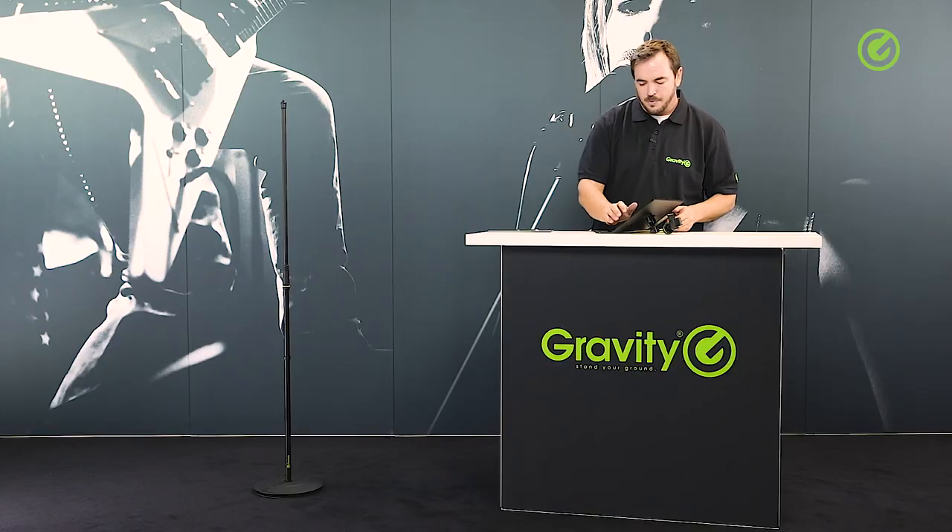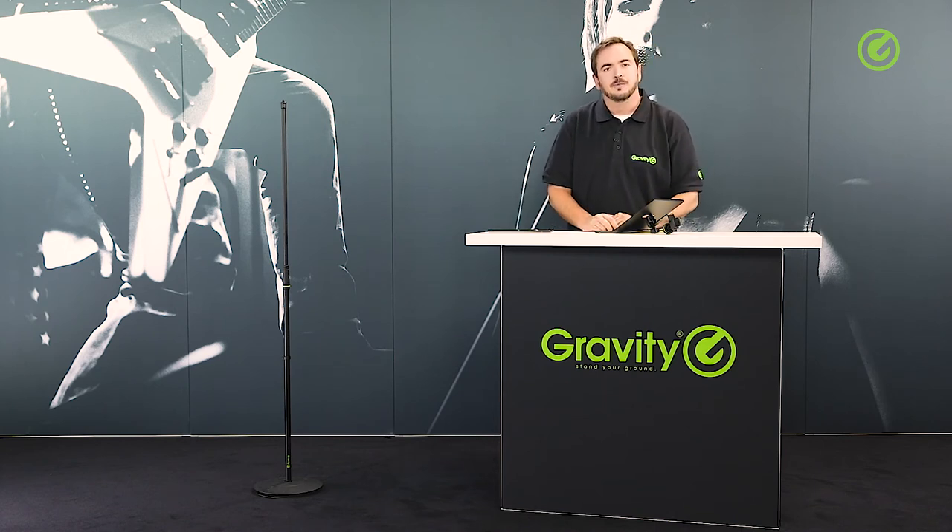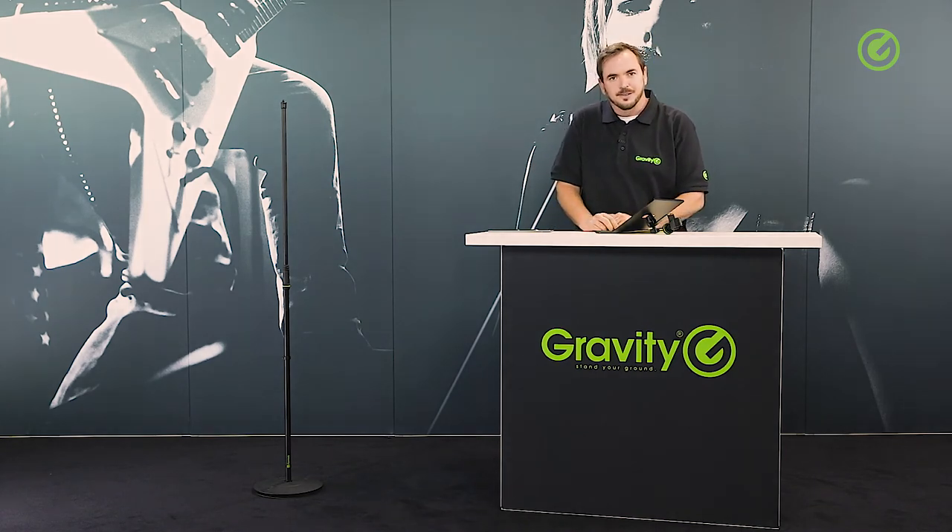A nice, fine piece of equipment — well-made and super useful. Thanks for watching and check us out at gravitystands.com. Take care and hope to see you again soon. Bye bye.